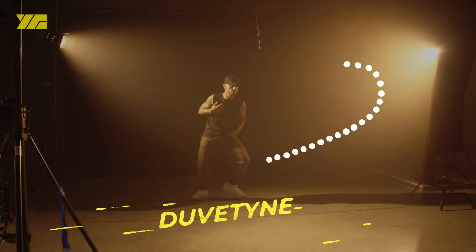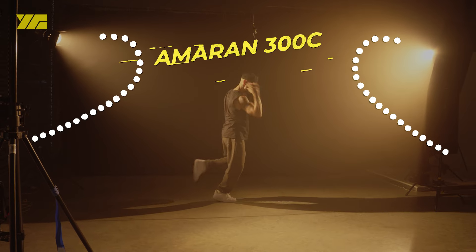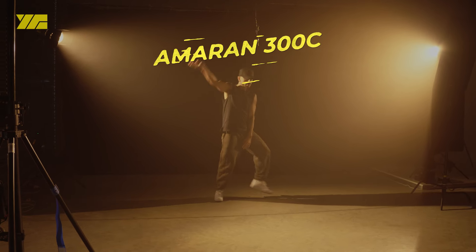For our first setup we draped a 20-foot duveteen as a background. For backlights we used two Amaran 300Cs with Fresnel attachments.